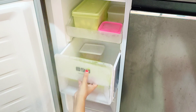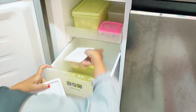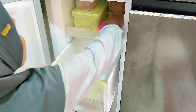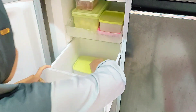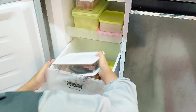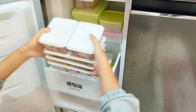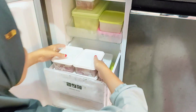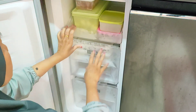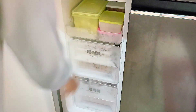Di bagian freezer sebetulnya masih ada stok daging sapi, daging ayam, pentol, ikan asin — ditambahin lagi stoknya biar lebih lengkap. Kiranya food preparation untuk stok seminggu kali ini mengakhiri perjumpaan kita di video kali ini. Terima kasih untuk bunda dan semua yang sudah menonton video hingga akhir — mudah-mudahan ada hal yang bisa diambil manfaatnya atau bisa menghibur. Nantikan video YouTube selanjutnya. Wassalamualaikum warahmatullahi wabarakatuh, dadah.